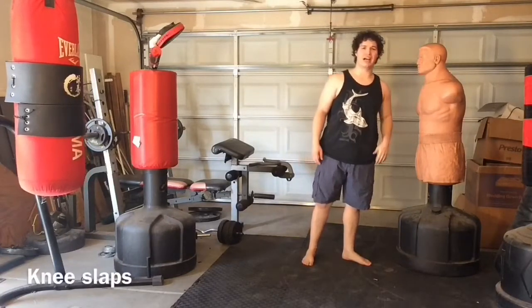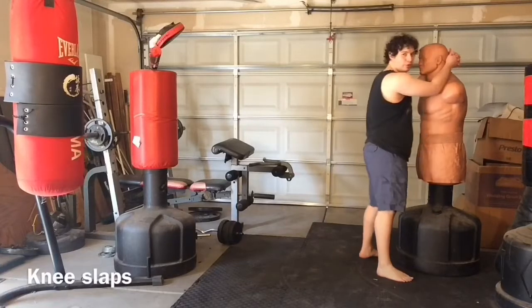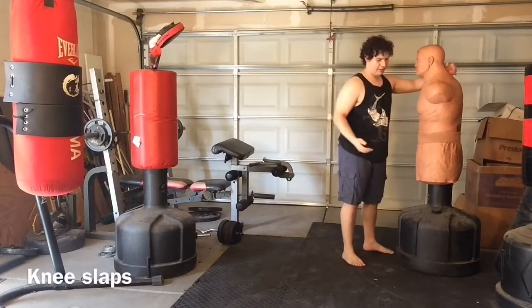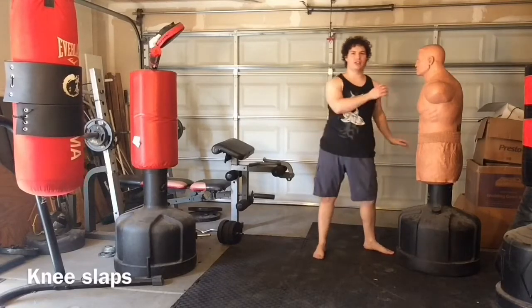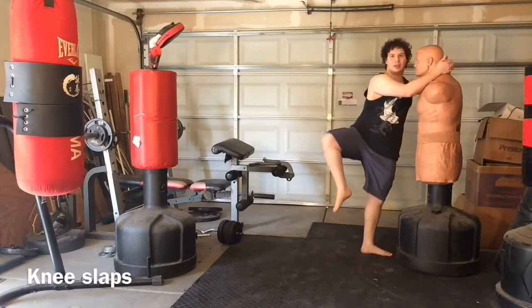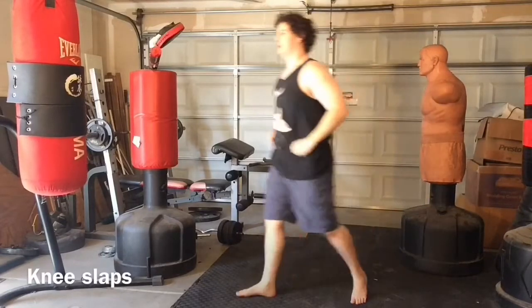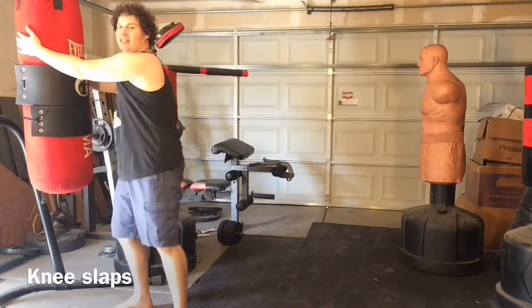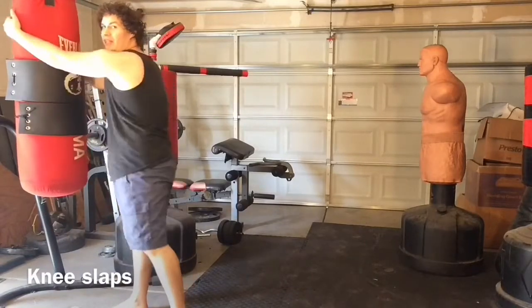Next we have what are called knee slaps, usually used at very close range when you have no room to throw a proper knee. They aren't the strongest knee, but they rely a lot on the turning of the hip. You have to open your leg out real wide and slap it to the floating ribs. If you turn at the hip hard enough you can get some strength in there — you don't want it to just be a little tap, you want to really pull them into it.